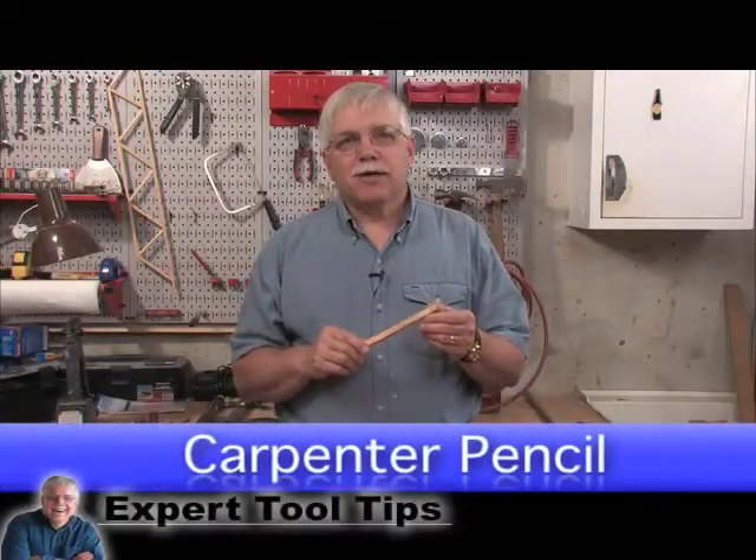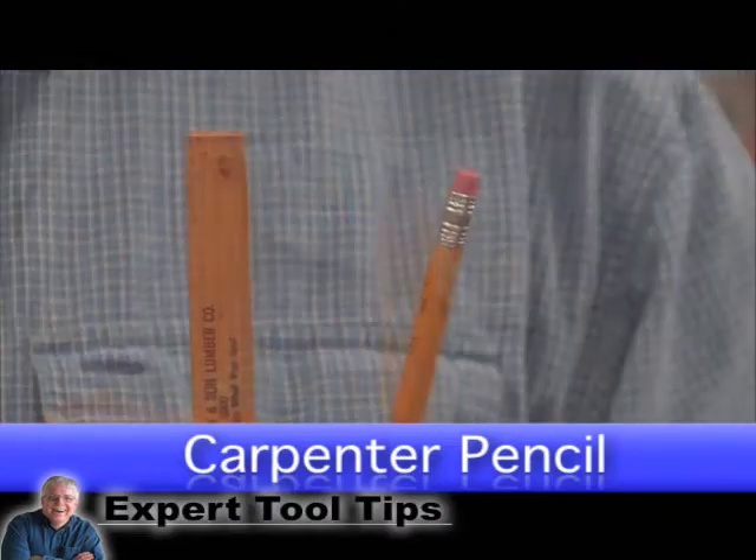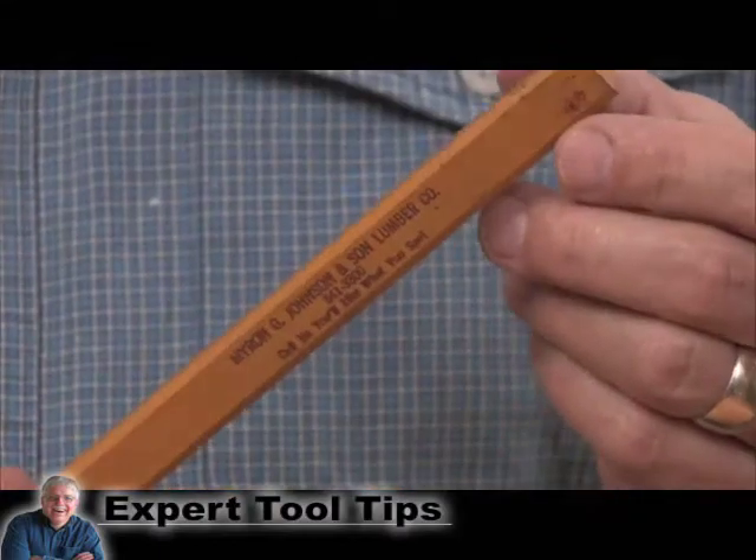Hi, I'm Tim Carter from experttooltips.com. This is a carpenter's pencil. A carpenter's pencil is different than a regular pencil because it's flat instead of round and it's thicker.